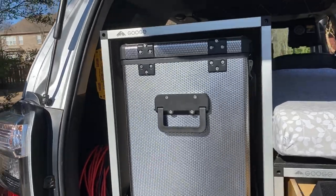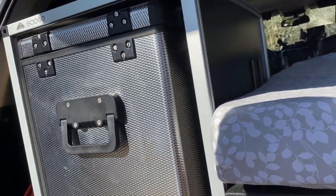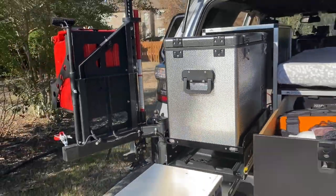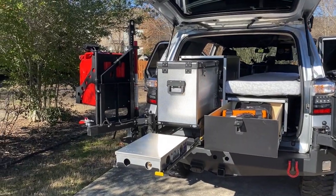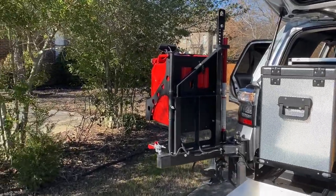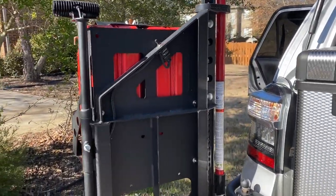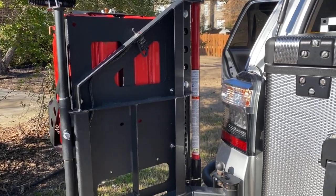This is where your stove and your fridge is going to be. And this is what it looks like when everything is out. You've got two Wavian gas cans — those are the nice ones. There's also a brand new high lift jack that I replaced — the other one had some rust on it. The entire rear bumper has been re-powder coated, as has the armor underneath, which I'll show you tomorrow because I'm getting a new exhaust put on.